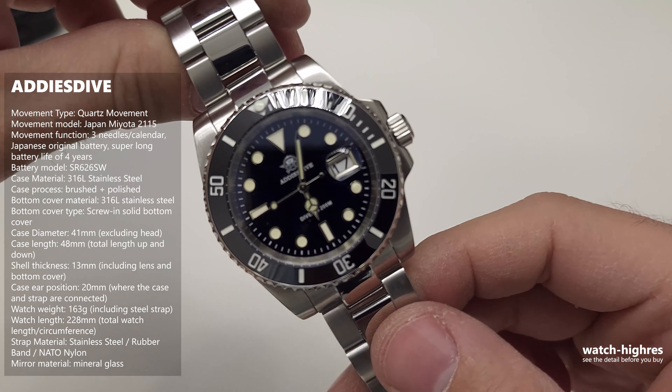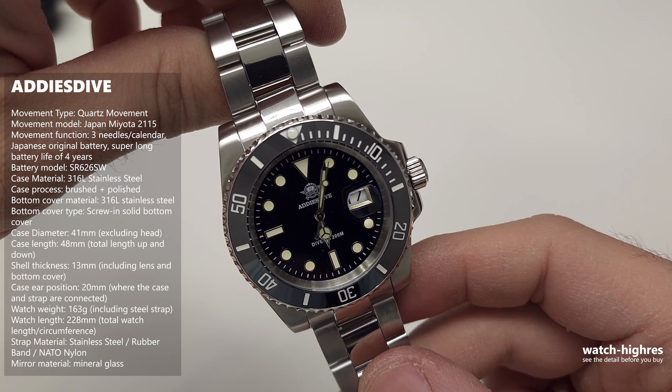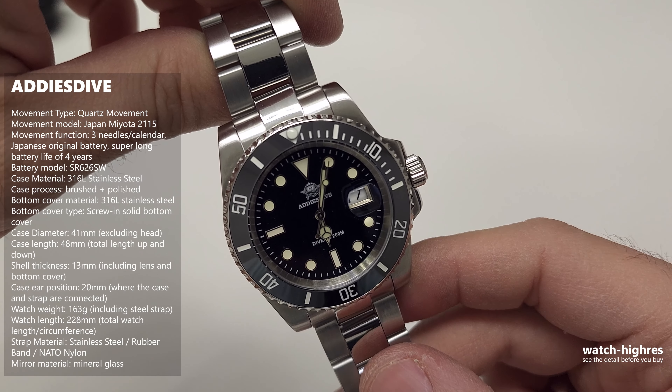I already purchased the watch. It has 200 meters of water resistance, a screw-down crown, and the bezel looks quite good. The lume is enough for the price, though it's on the dark side — when you light it up, it looks quite good. The brushed round edges and polished side panels look nice. The logo on the crown is impressive — some Seiko models I have don't even have that, so it's a good thing.